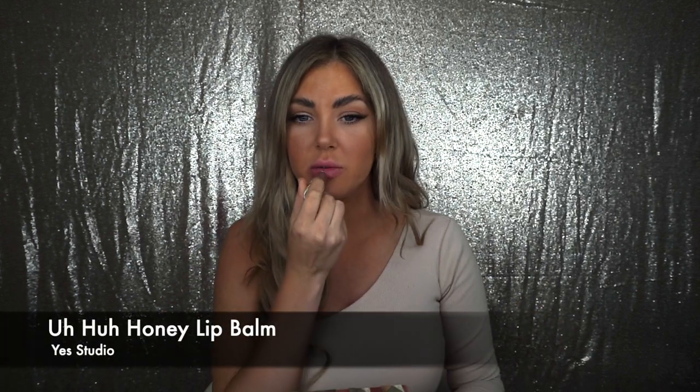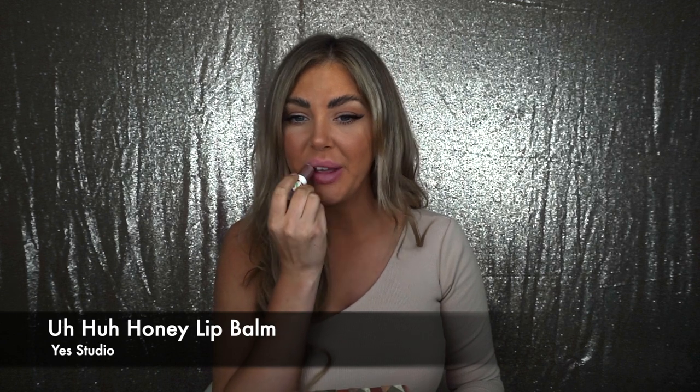Lips are nice and prepped. Since I did that I'm just going to sponge again to make sure all the foundation is even. Next I'm going to go in with a chapstick — I like this one because it's vanilla flavored. Nice and hydrated.